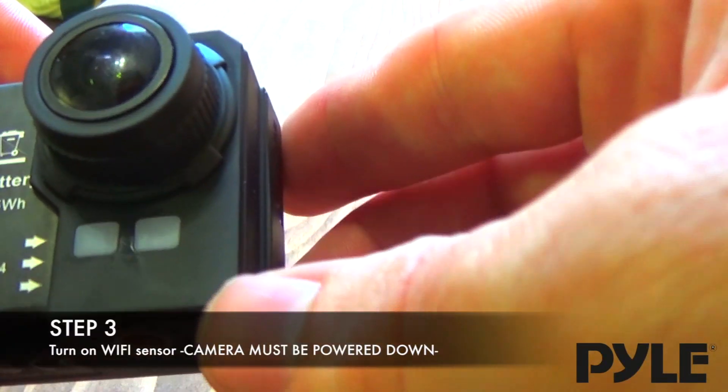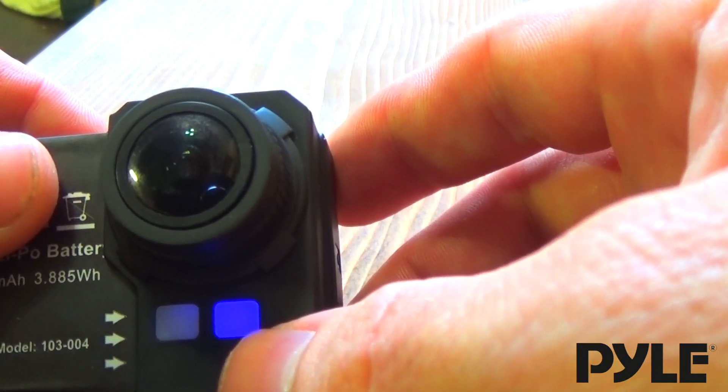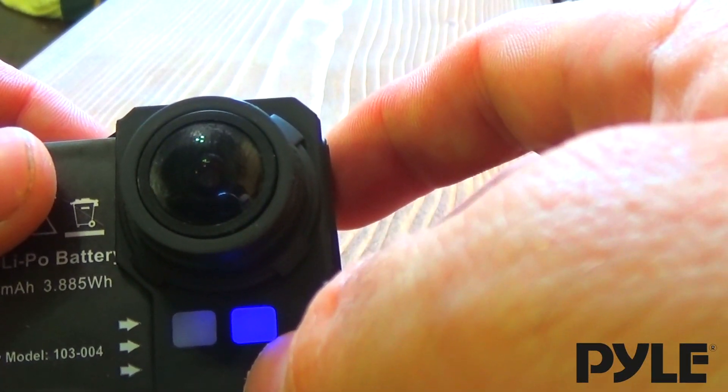Next, press and hold the picture-taking button on the Pile Expo to turn the light to solid blue. This puts the camera into Wi-Fi mode. So even though the red isn't on, the camera is looking for a Wi-Fi signal right now.